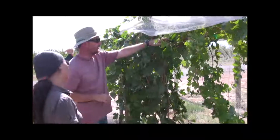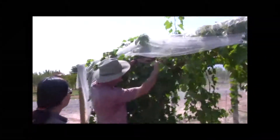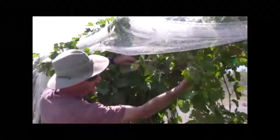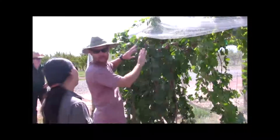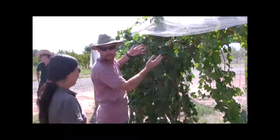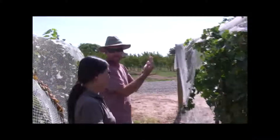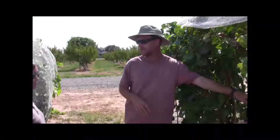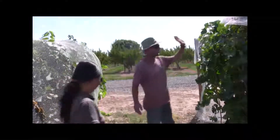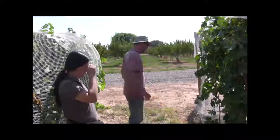Going from two arms to four arms increases your bud number — but you have to have vigor. One of the things you see frequently is a cane with nothing on it, maybe just one shoot, so you have all this area with very little. By having four arms instead of two, you instantly double the number of shoots and potentially double the yield. If they're very fruitful shoots you have a big yield; if less fruitful, still more than the standard system. If the standard system does two tons, this will do four. And with four tons I'm suddenly getting into economic viability — so I'll show you a couple more systems.